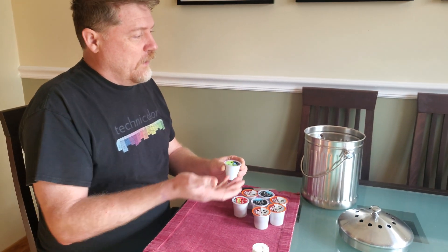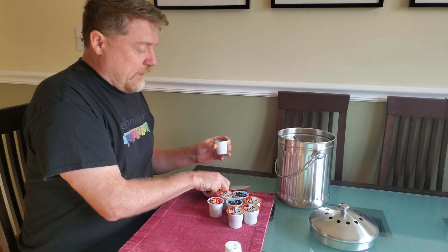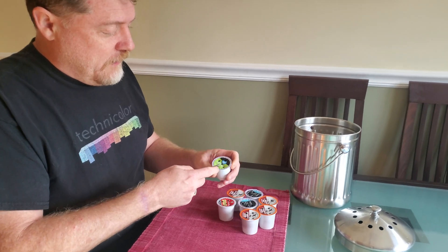Luckily in New York City we have mandatory composting, so we keep the compost bin by our sink. And separating the components is really not that hard.